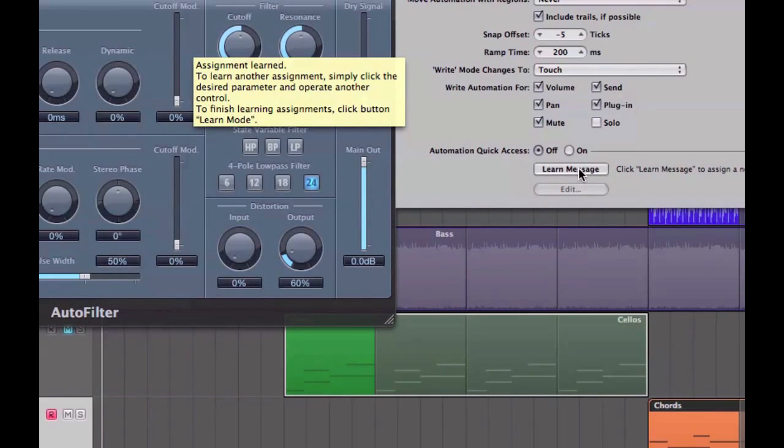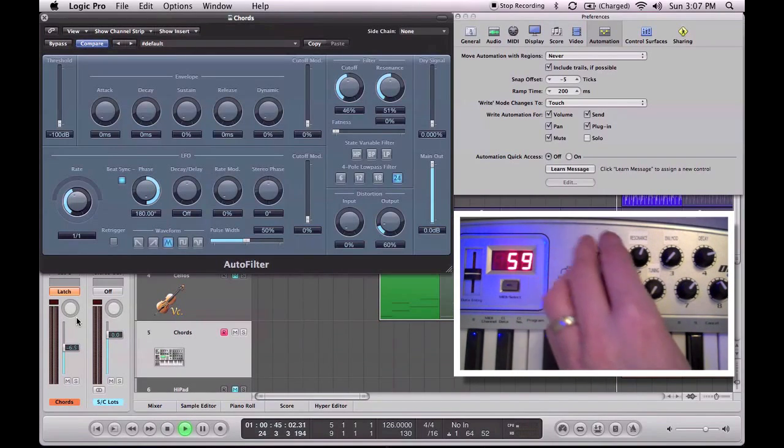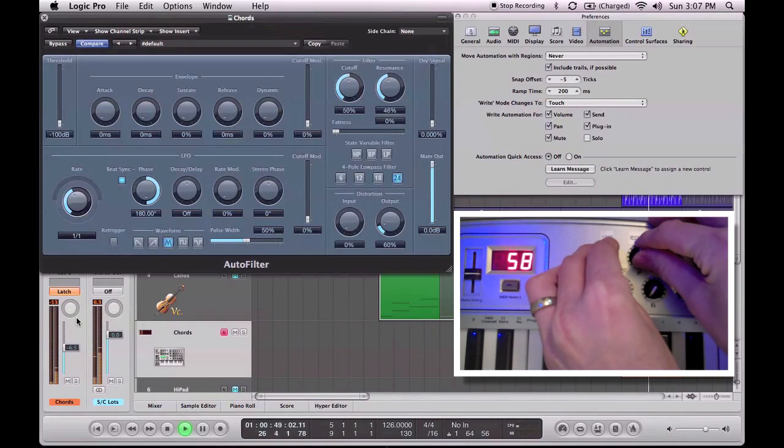Now I can record that into my track. I have to make sure that I'm in one of the right modes. As we know, Latch is the most usable. Then I simply hit play — don't have to hit record again, just play.